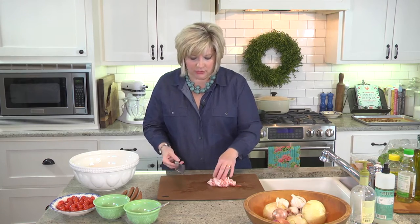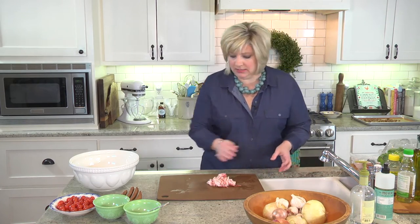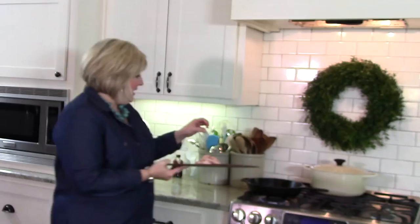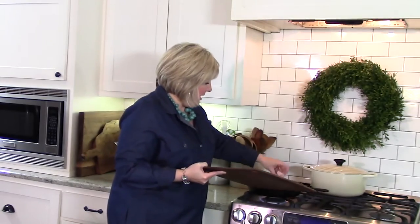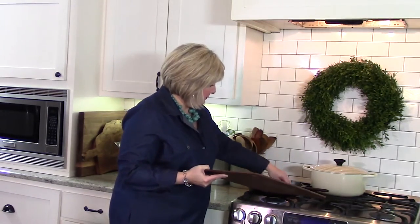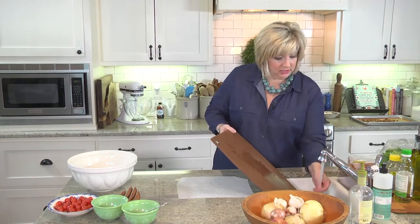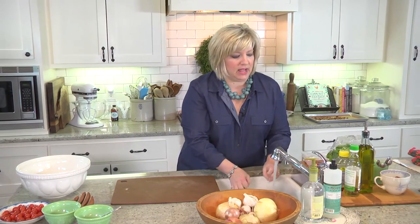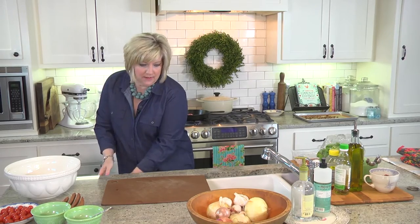Every single time I have gone back to Dallas since, I have actually gone to this place and gotten this salad. So I have probably had this salad at this particular restaurant in Dallas probably six times — it's that good. Even though I've learned how to make it at home, I'm still going and getting it. So we have got our bacon going, and I'm going to flip my cutting board over to the fresh side. I'm just going to listen for the bacon and turn around and stir it every once in a while.